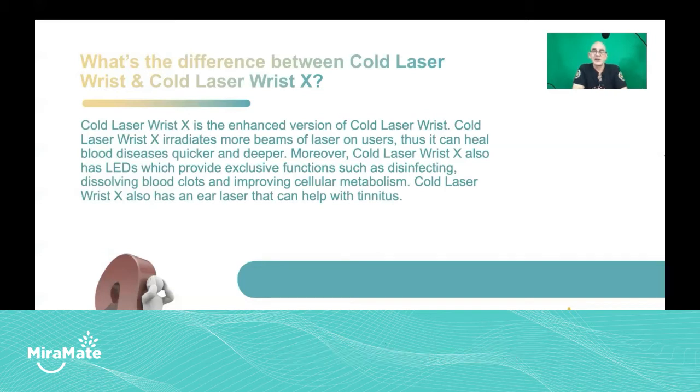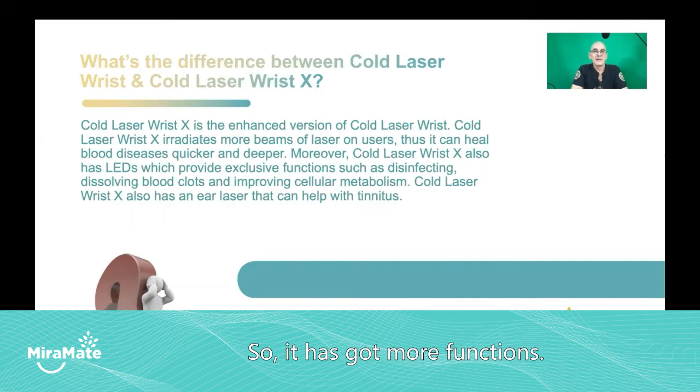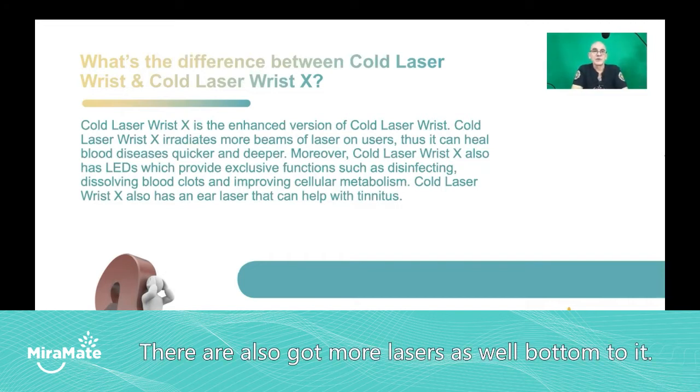Cold laser wrist X, because it's got the lasers, the three colors of LEDs, and the two laser accessories, it's at a greater level to cold laser wrist. So it has got more functions and also more lasers built into it as well.